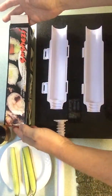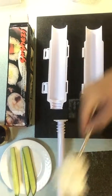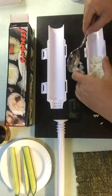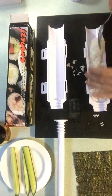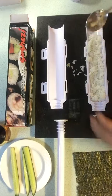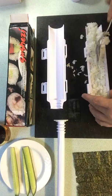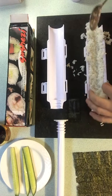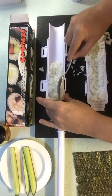Sushi-Z with Sushi-Z. First we put our rice in like this, which is a rice especially formulated for the sushi mixture. So we load in our rice into both sides as such.